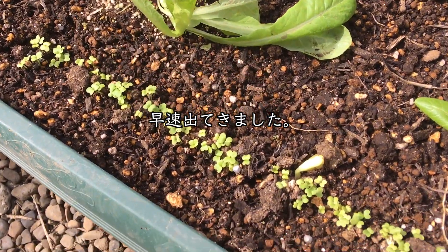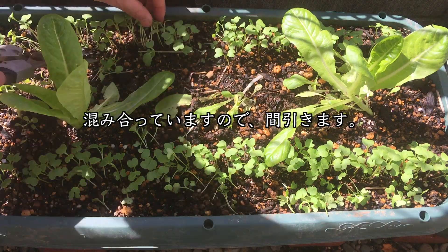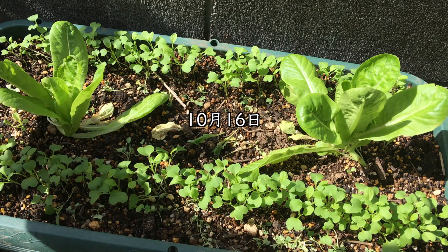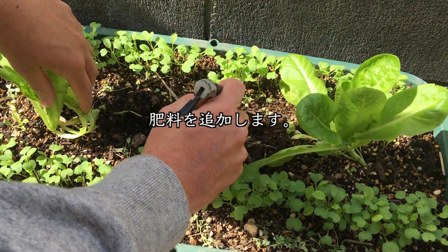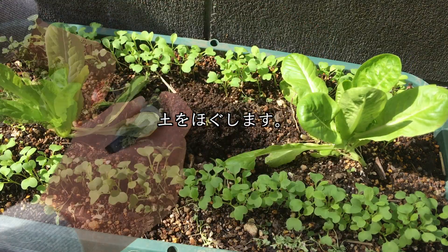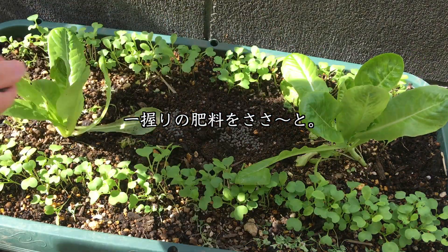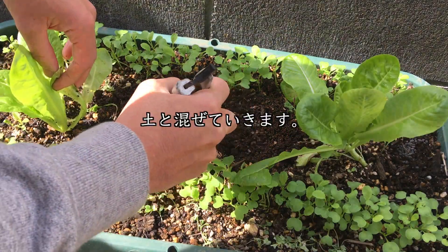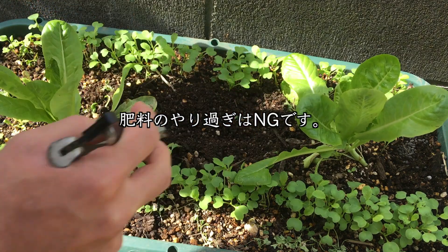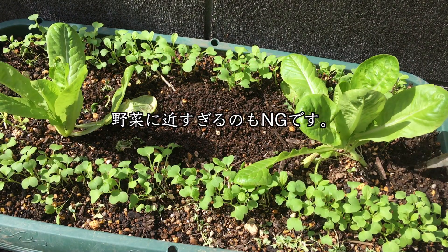10月6日、種まき3日後、早速出てきましたね。10月12日、ご覧のとおり混み合ってますので、適当にまびいていきます。10月16日、早速ですが、肥料を追加します。野菜が植わっていないところにまきますので、土をほぐして、一握りの肥料をさっとまいていきます。土としっかり混ぜます。肥料のやりすぎはNGです。野菜に近すぎるのもNGです。